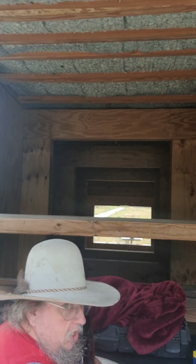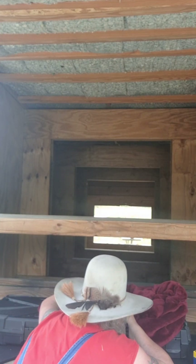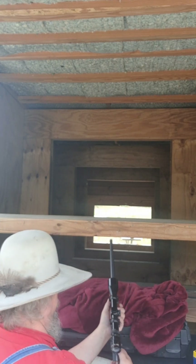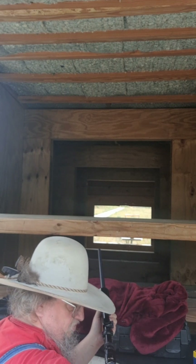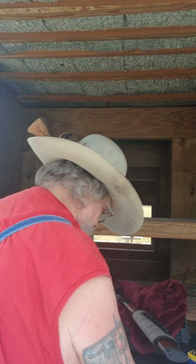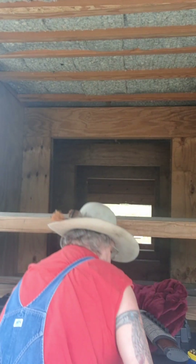Theoretically, it should shoot slower than the original one because I'm fire-forming this case as I'm doing it. It's telling me 2457. Okay, so here we go — if you remember, we left off at 39 grains, so I'm picking back up at 39.5 and we'll see what we get from there.